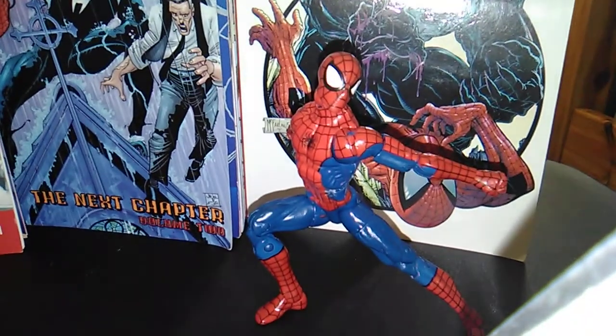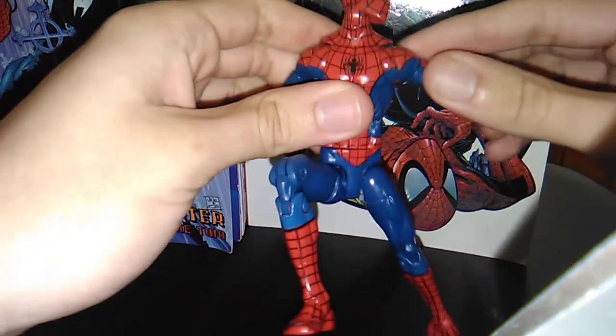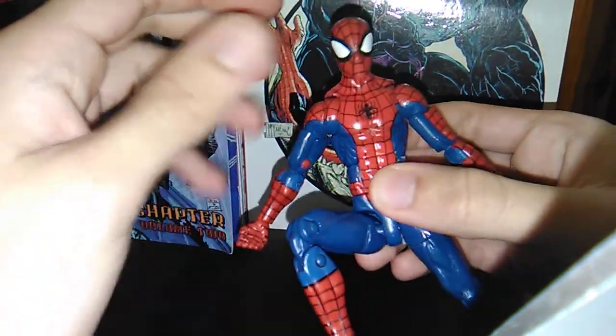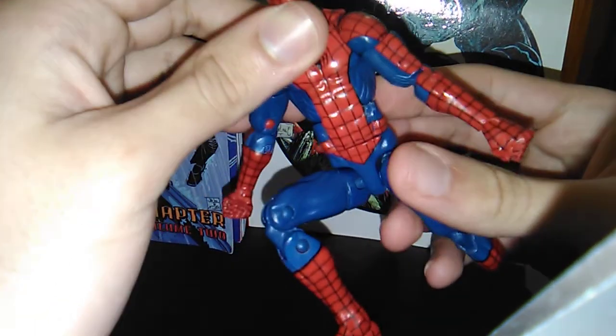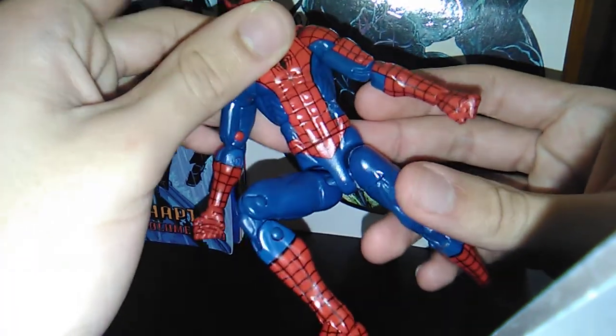Let's take a look at the detail, the paint, and the sculpting, and after that articulation. There's a lot of sculpted detail — the generic kind for muscles. The paint apps are really good, aside from the areas where it was scratched off.